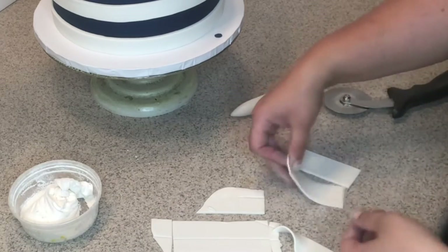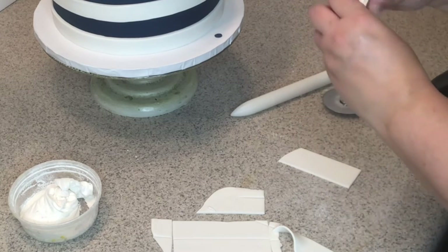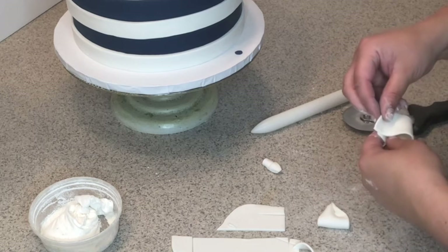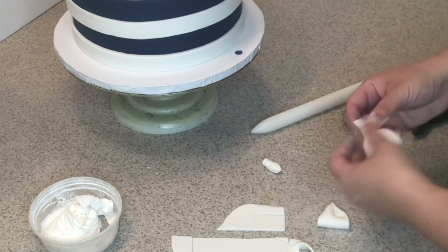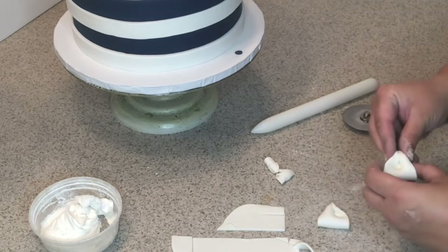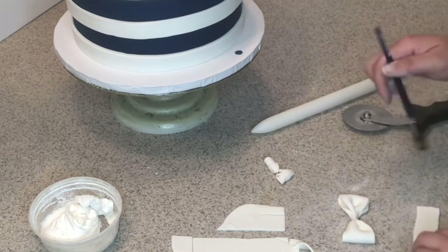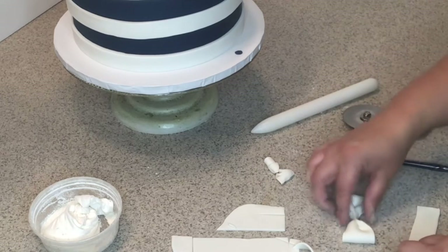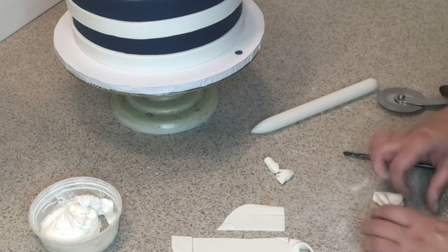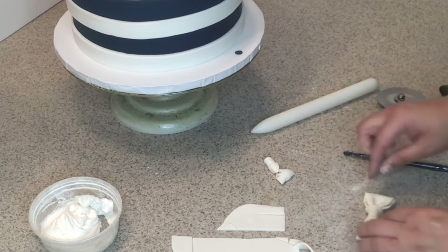Now with a little white fondant I'm going to cut and make a little bow tie. Just eyeball the size — no rulers. Make two loops, make sure they're the same, then using a little bit of water, put the center loop right in the middle and wrap it over. Here's our little bow tie.